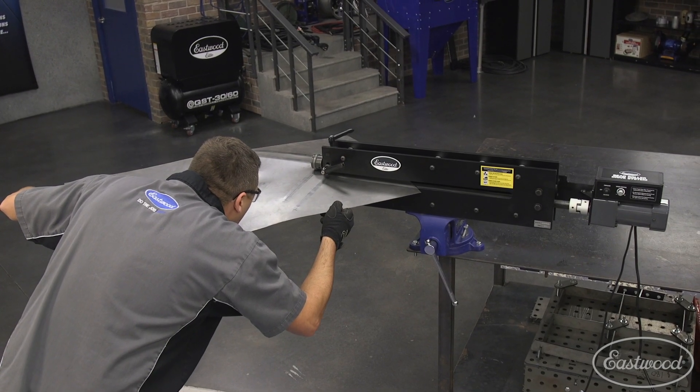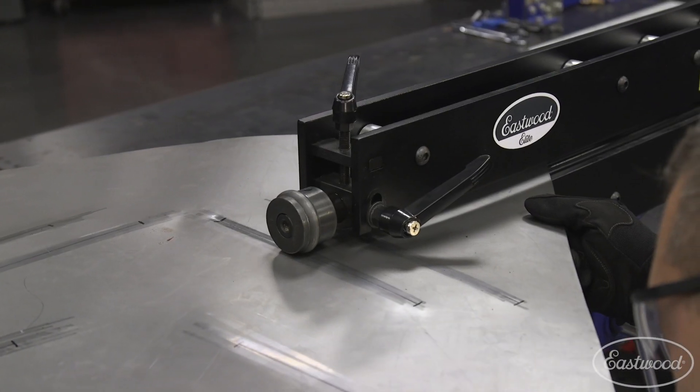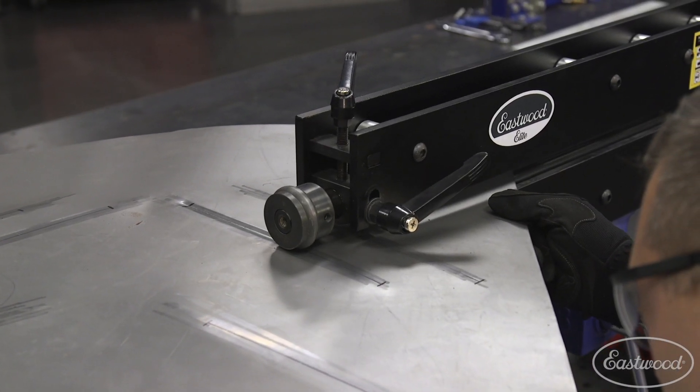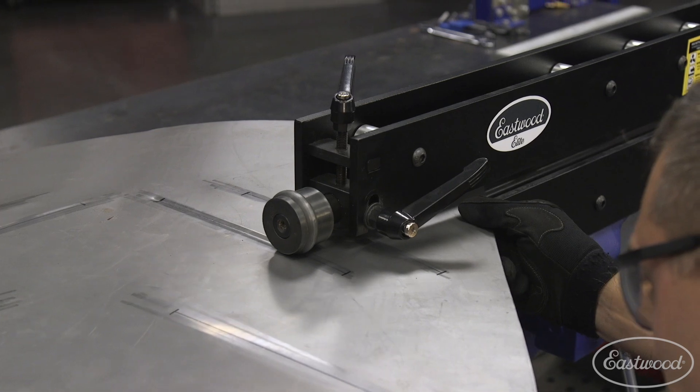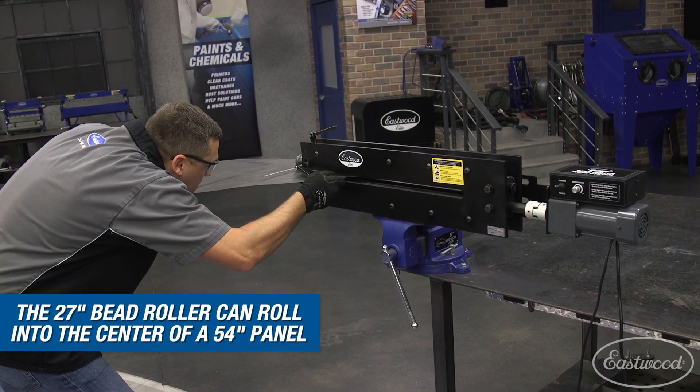You'll notice as I begin to roll beads in the metal, which has already been pre-stretched, it falls nicely into the groove and allows the panel to flatten back out. A bead roller has an incredible amount of uses, from adding strength to panels with beads to forming complex curves with our forming dies, or even artwork with the right dies.